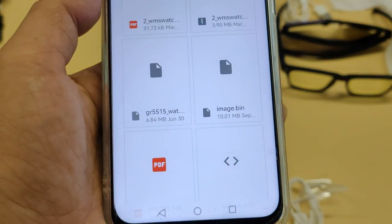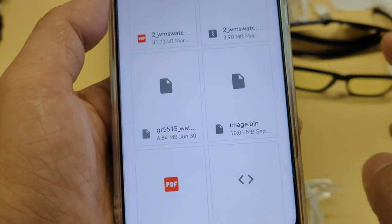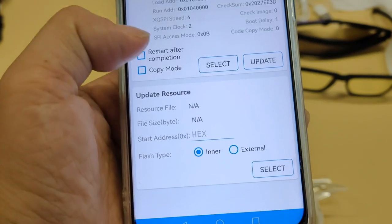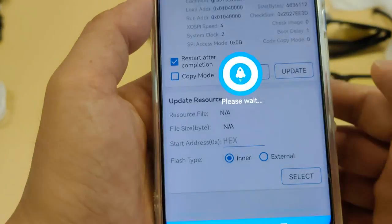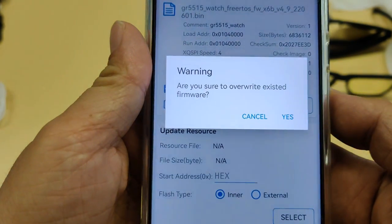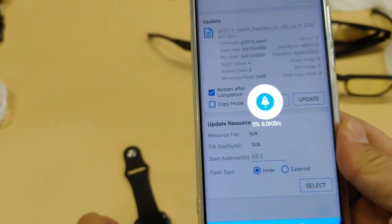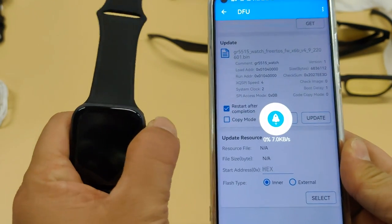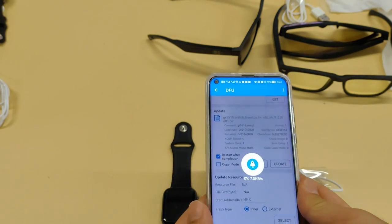I am finding the bin file on my smartphone that was downloaded before. Then click Update, click Start, select Restart after completion, and choose to update. A pop-up appears — confirm yes. You can see the download is starting.